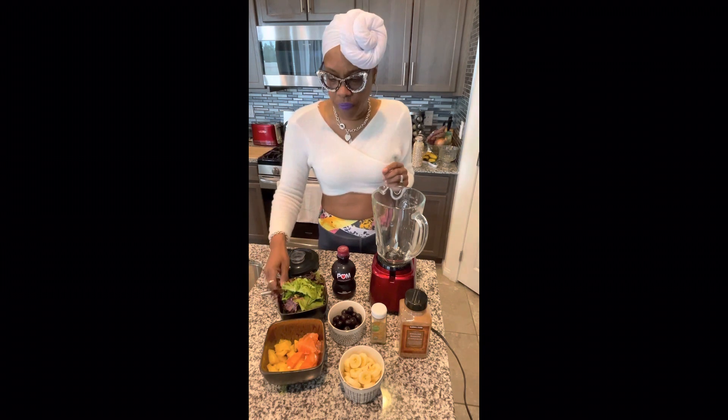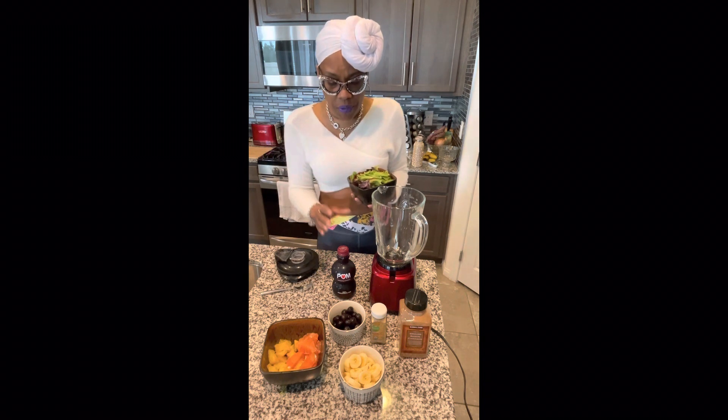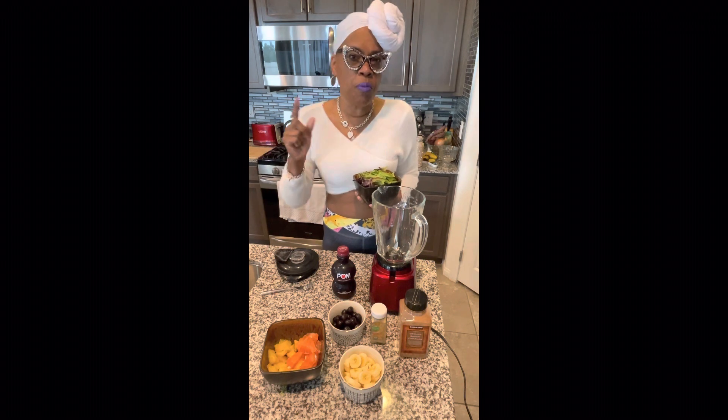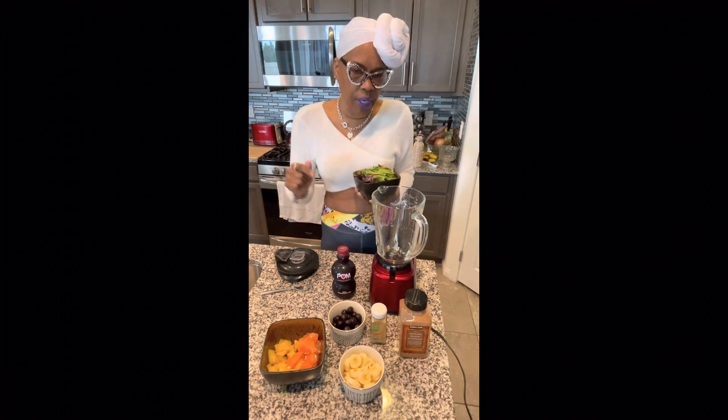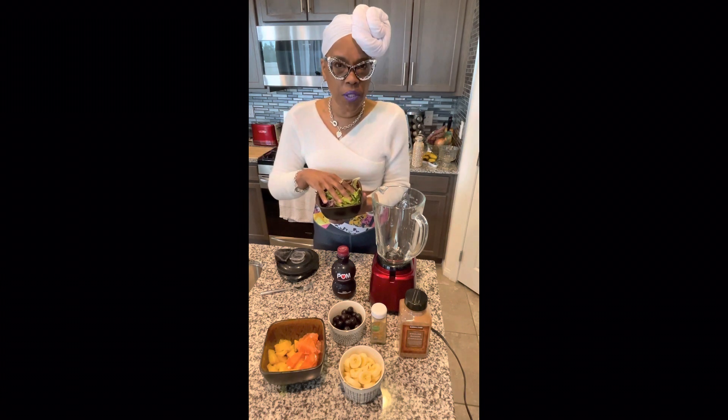What I needed to share first is that you want to blend your greens with whatever your liquid is first, before you add your other ingredients — before you add the fruit, nuts, berries, and so forth. Today's ingredient is the mixed spring greens.